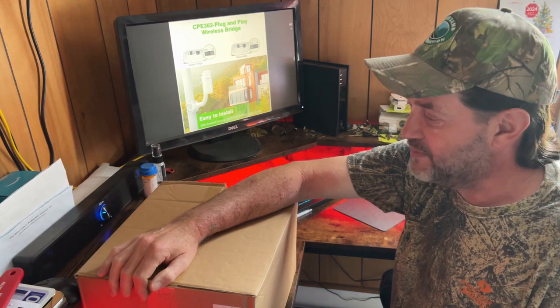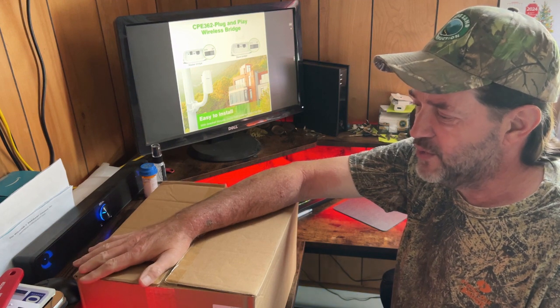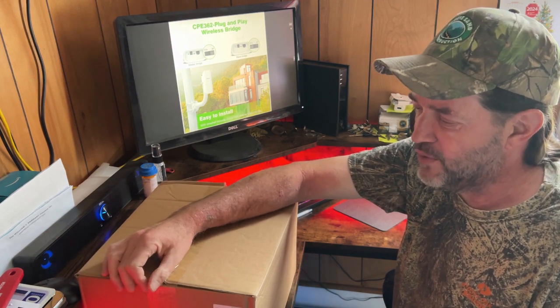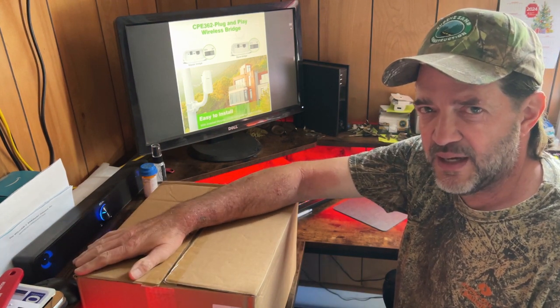Hey guys, welcome back to Little Piece of Heaven Farm. My name is Farron and today I'm going to do a review on a new product for our farm that'll help with our security cameras. This is from Adelo.